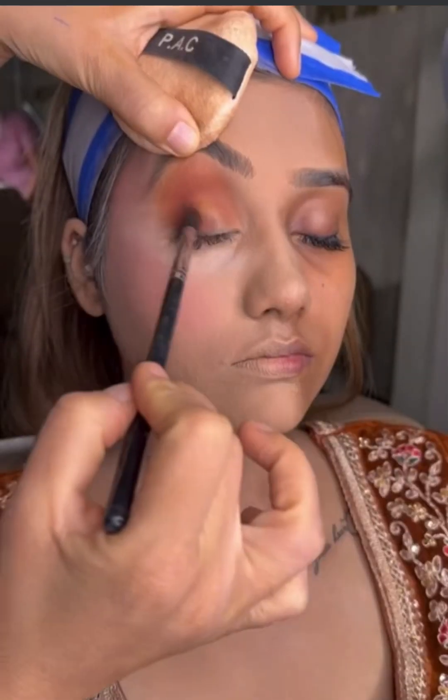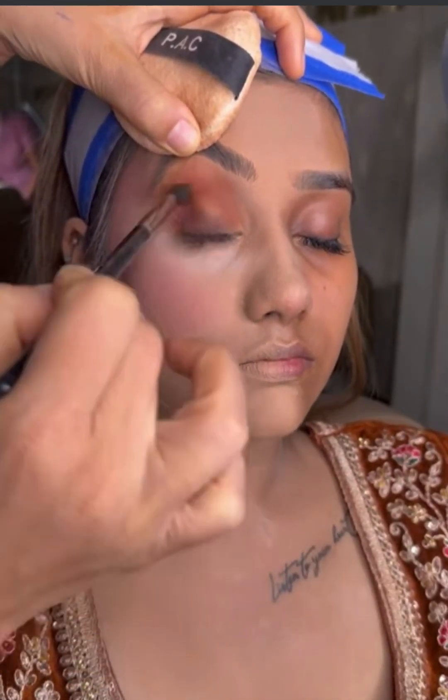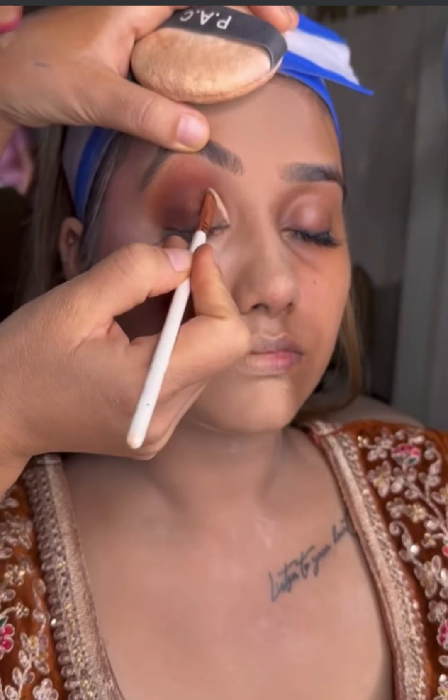By warming up the crease, I will start. And slowly, I will deepen the crease with my favorite colors. Then whatever colors you have in your dress, you can also take inspiration from them to make your eye makeup.